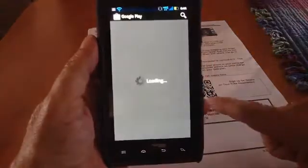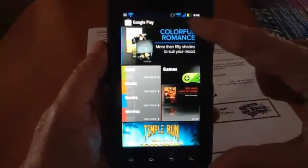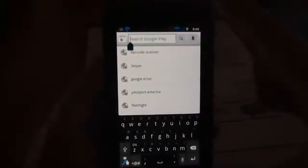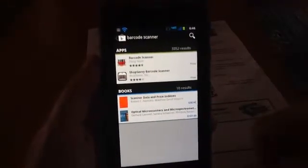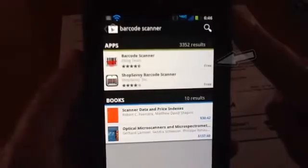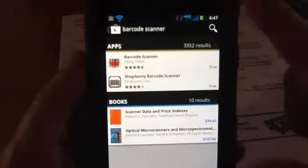So touch Play Store, and what we're looking for is a barcode scanner. I'm going to touch the Search button in the Play Store and search for barcode. Barcode Scanner comes up on the list. Now there might be several, but I just want one that's free. The first one that shows up is Barcode Scanner by ZXing Team.